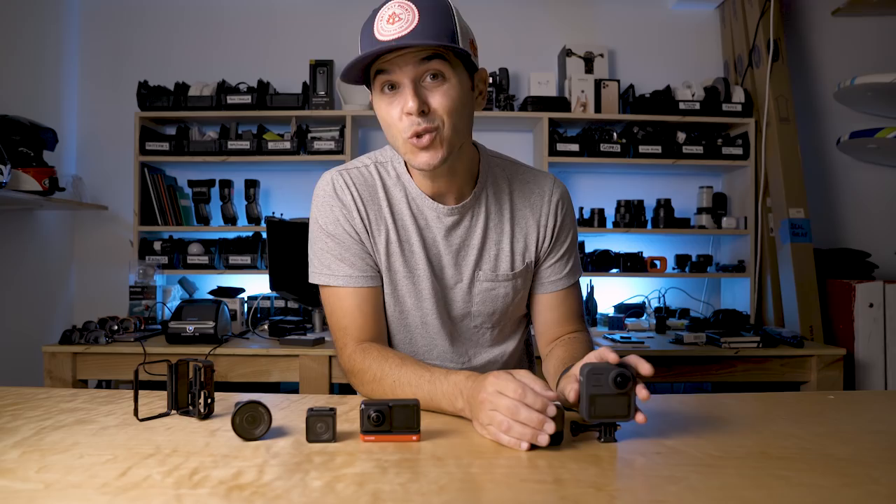Let me know your thoughts in the comments — which camera system would you go for? The Insta360 One R system, or two GoPros to accomplish the same thing? Which one gets you most excited? I'll be doing a ton more testing with all these cameras as firmware updates continue. Hit the like button, subscribe, and share with your friends.